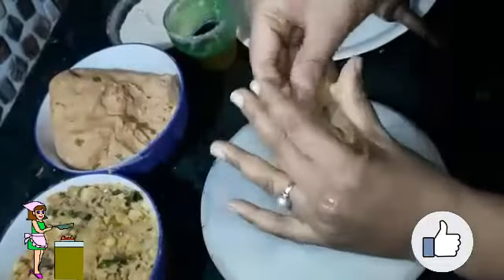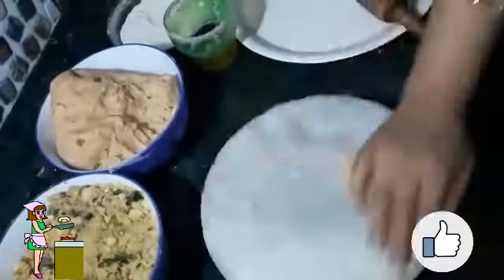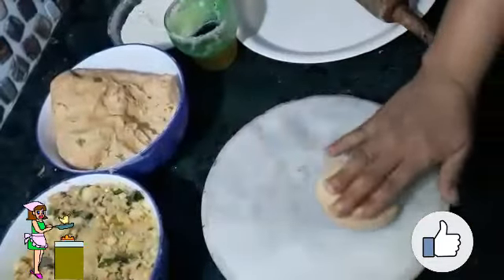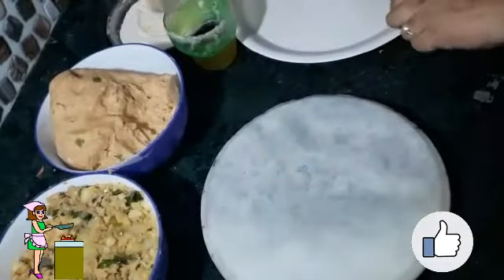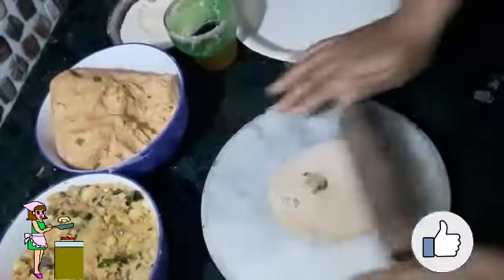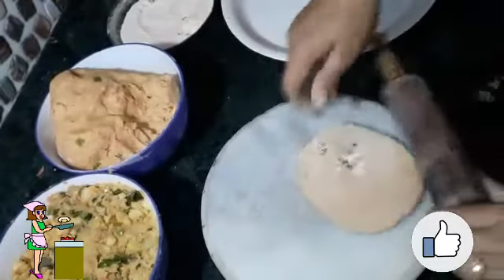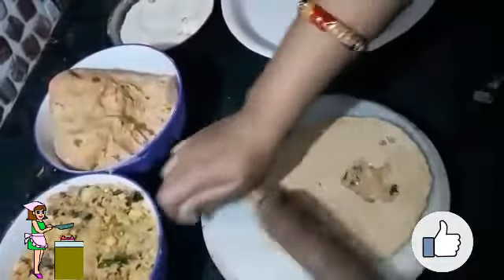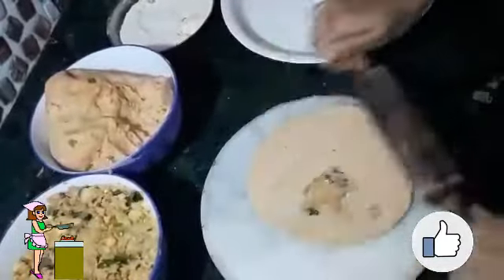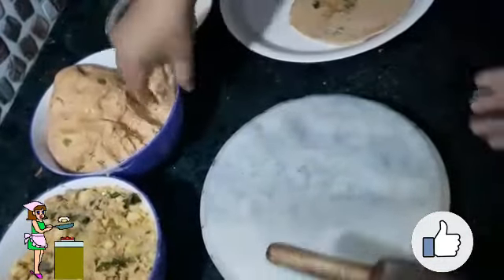Push the stuffing inside, then dip it into some dry flour and roll it with your hands very smoothly and gently. Our first paratha is ready as you can see.